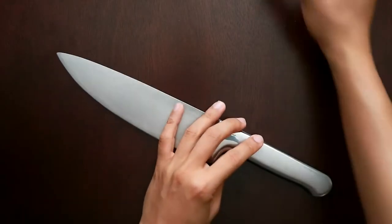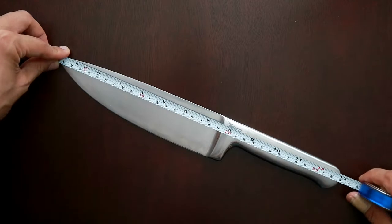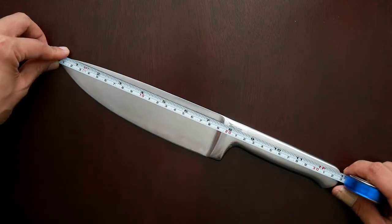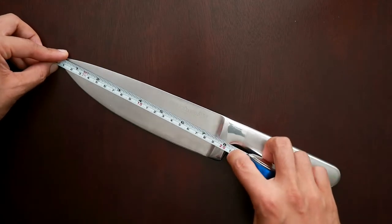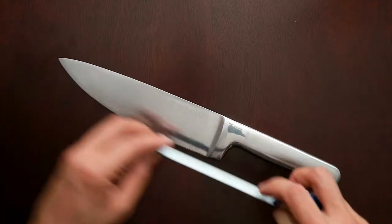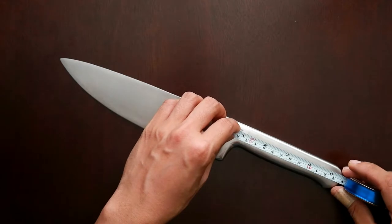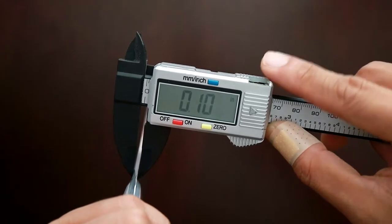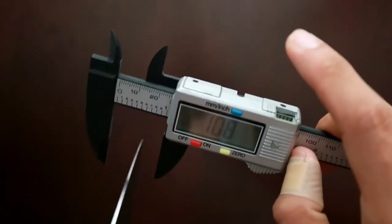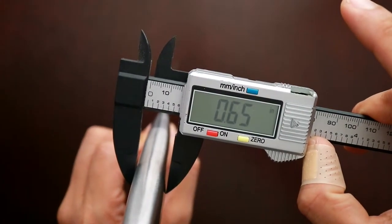Before everything else, let's have the dimensions of the knife. Tip to heel, this knife measures at 13 inches. The blade measures at just 7.5 inches, but if you include the bolster, it will be 8 inches. The handle, measured from the bolster to the heel, is 5.5 inches. In terms of thickness: 0.10 at the spine, 0.04 at the tip, and 0.65 at the handle.